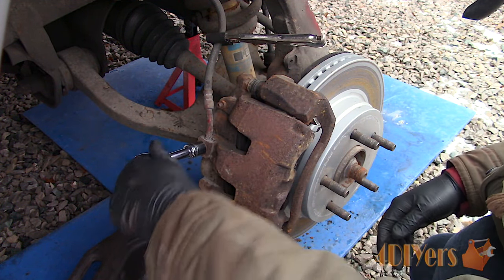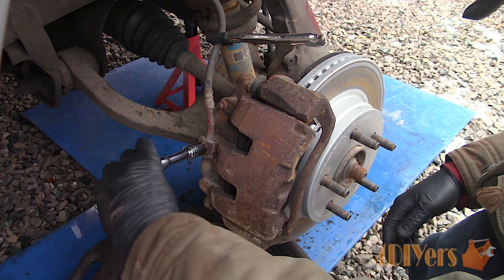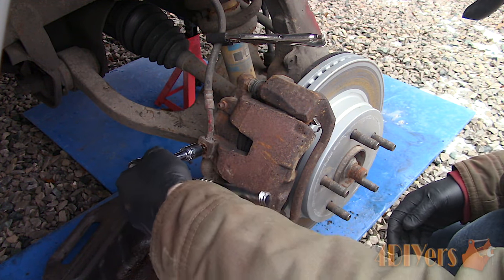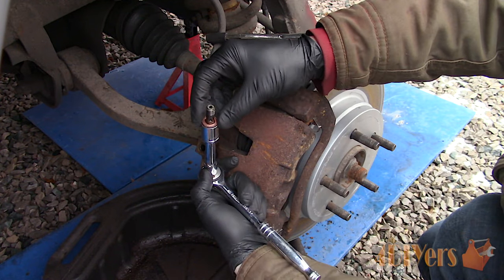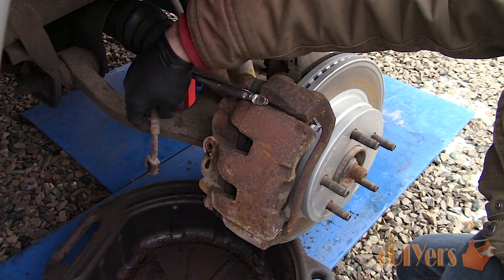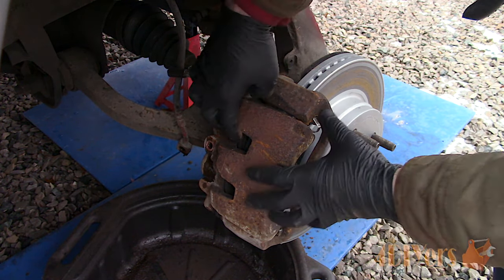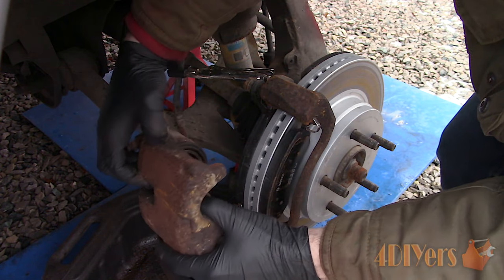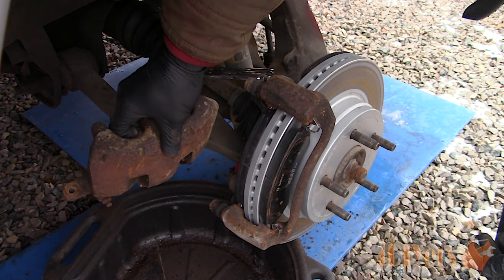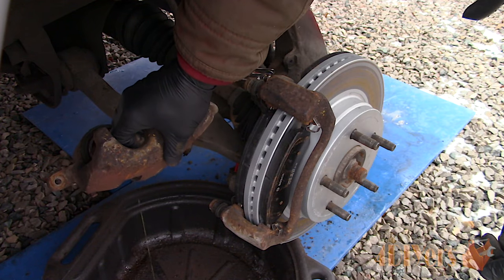Disconnect the line — there are a couple different versions. This one uses a block and banjo bolt, which is a bit nicer to work with as the line doesn't twist. Others have a fixed fitting where you need to rotate the caliper to disconnect the line. Fluid will come out so have a drain pan below. Make sure brake fluid doesn't contact the pads, braking surface, or the vehicle's paint as it can cause damage.